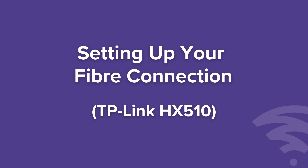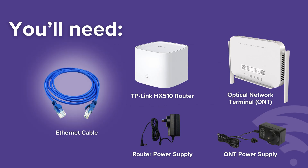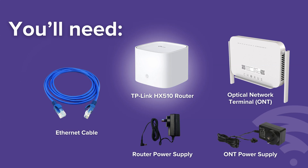Setting up your fibre connection with a TP-Link HX510. You'll need an Ethernet cable and a TP-Link HX510 router.